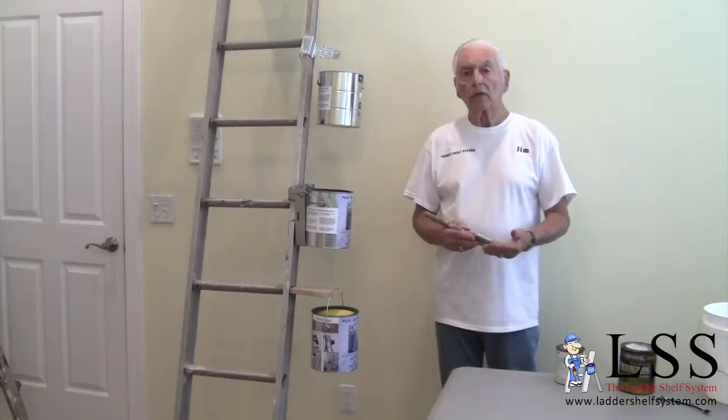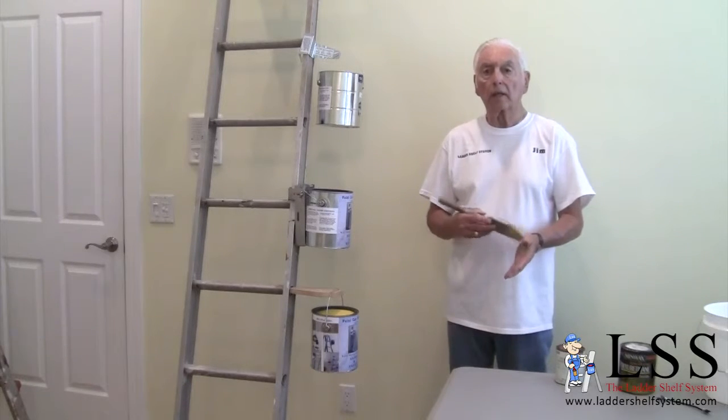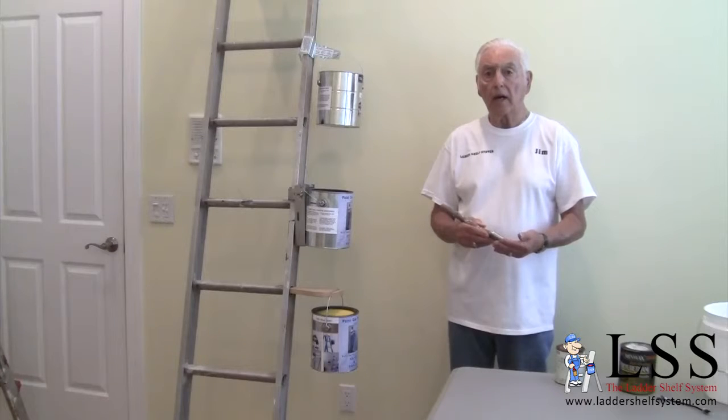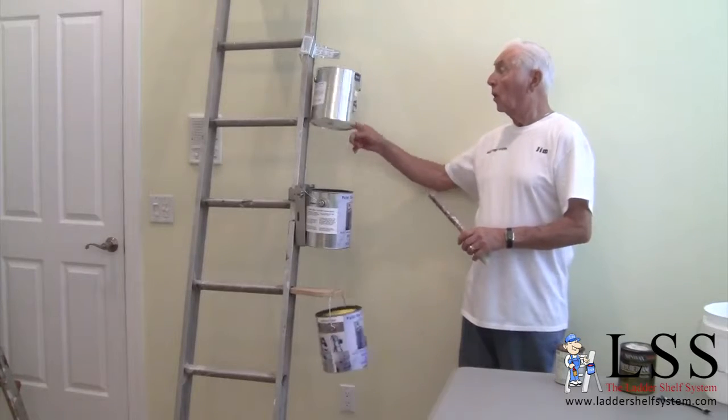Thanks for watching my video on the Ladder Shelf system. If you have any questions, please email me at theladdershelfsystem.com. And remember — which one would you rather have? One of these, or something like that? Thanks for watching.